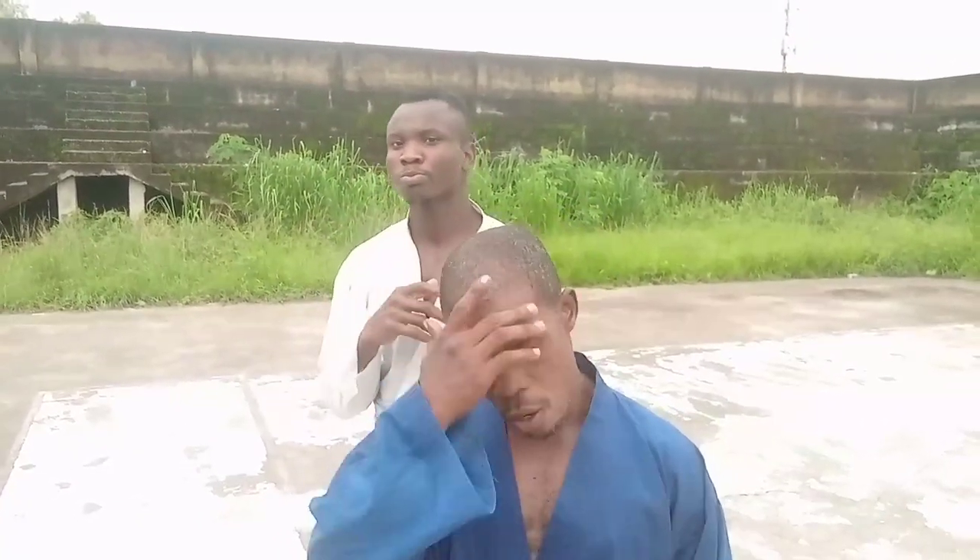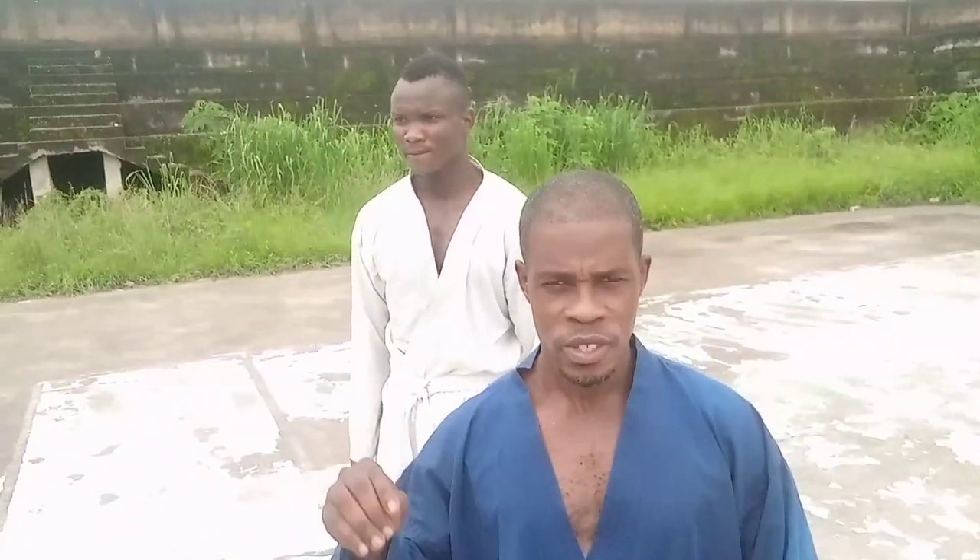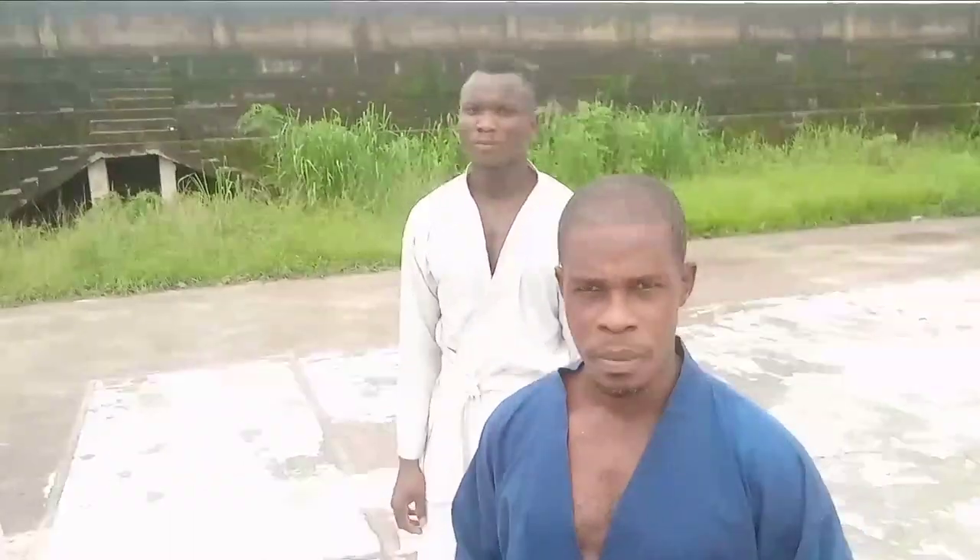Hi viewers, once again we're back to give you some wonderful actions. Today we're going to go straight to necklock. Necklock — probably you may have known the lock, but we're going to give you different ways on how to escape such necklock. When we get to action, you'll see the actual necklock we're talking about.